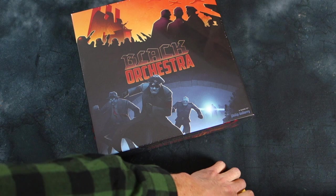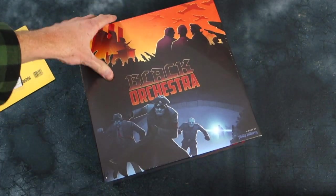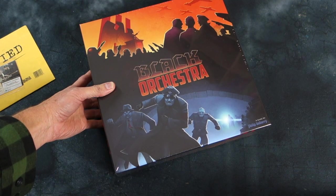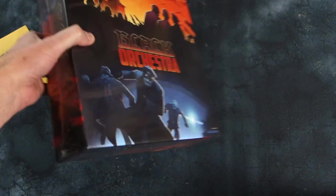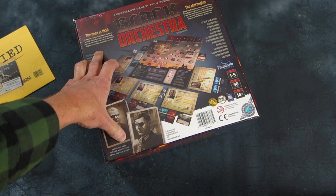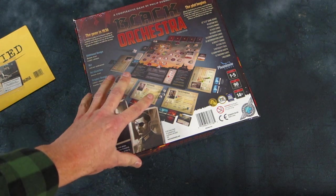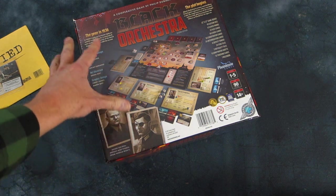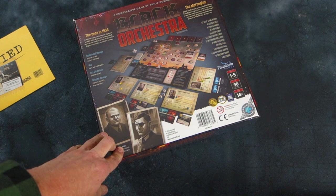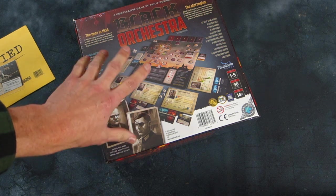I've got a couple of extra little promos here — an extra card that came with it — but let's check out the main box first. Look at that cover; isn't that a great cover? Lovely colour scheme. Here's the back. Black Orchestra — the year is 1936, and this is a game about the assassination attempts on Hitler as various people in German high command try to do away with the complete nutter rotter.